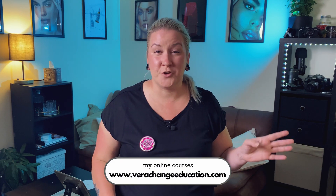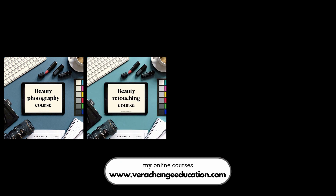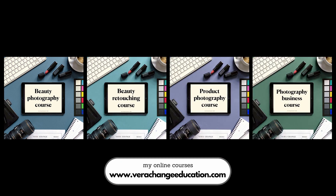I'm feeling extra generous these days, so besides having an amazing 50% off flash sale for all my online courses over at verachangeeducation.com — including beauty photography, beauty retouching, product photography, and photography business — I've also created a pack of five amazing freckles brushes that I'll be giving you for free with this video. You can download them completely for free, links in the description. Today I'll show you how to install them and how to use them to create some magic.